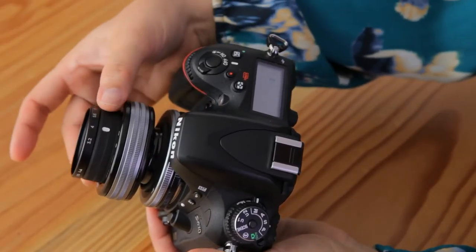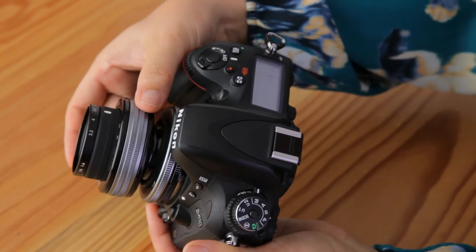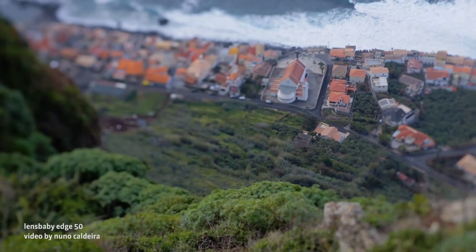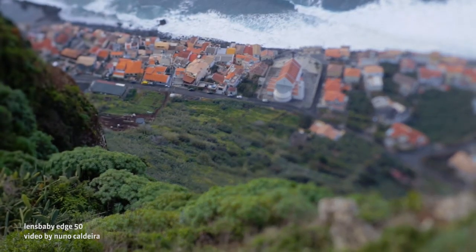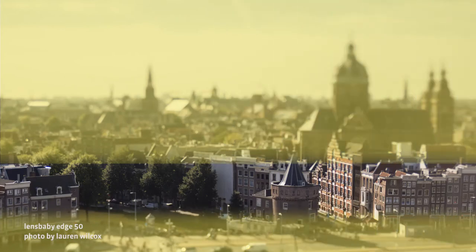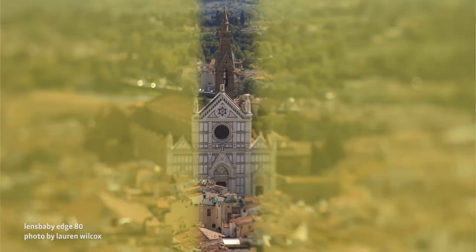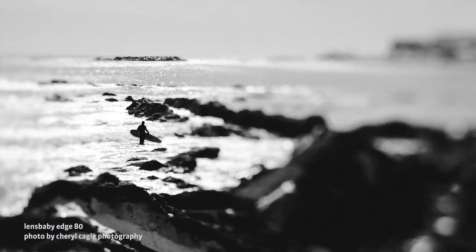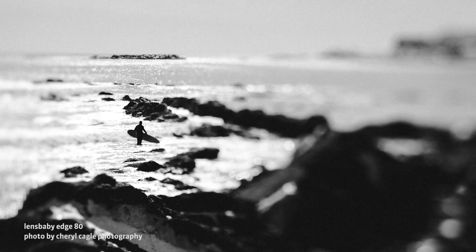Start with your aperture set to f/4 or f/5.6. You should be able to see the slice of focus pretty easily at these settings. Try tilting the lens a small amount in any direction and slowly rotate focus each time you tilt. Watch how the slice of focus moves through the frame. Tilting up or down creates a horizontal slice of focus; tilting left and right a vertical slice; and tilting diagonally produces a diagonal slice. Just remember, this slice is passing through several focal planes, so it may disappear and reappear through the frame. Set aside some time to tilt, rotate focus, and watch the magic happen through the lens.